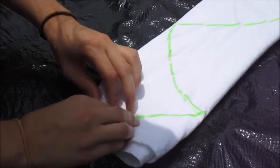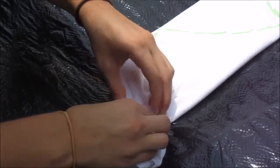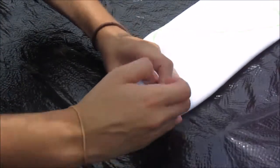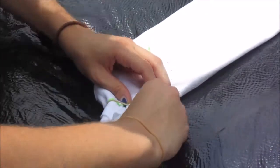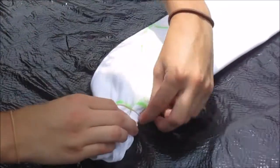Now you need to scrunch up the line as straight as possible, going with the pattern of the line that you drew. For this first line we used a rubber band — she wrapped it around twice and stuck it on. We had better luck with zip ties, so we used zip ties for the rest of the shirt.